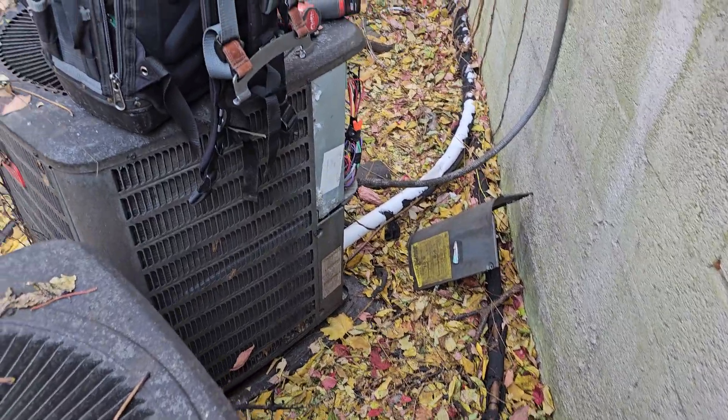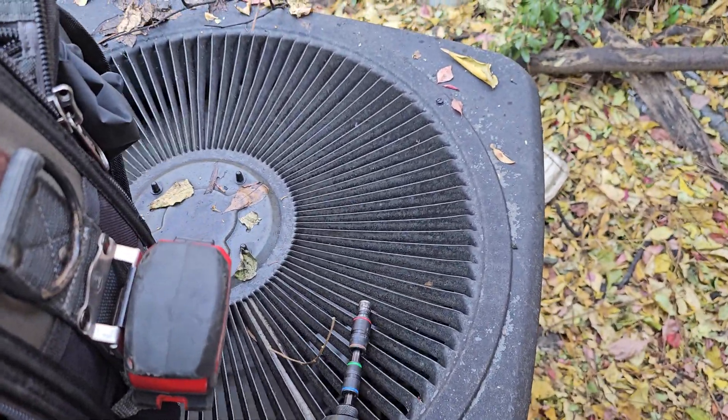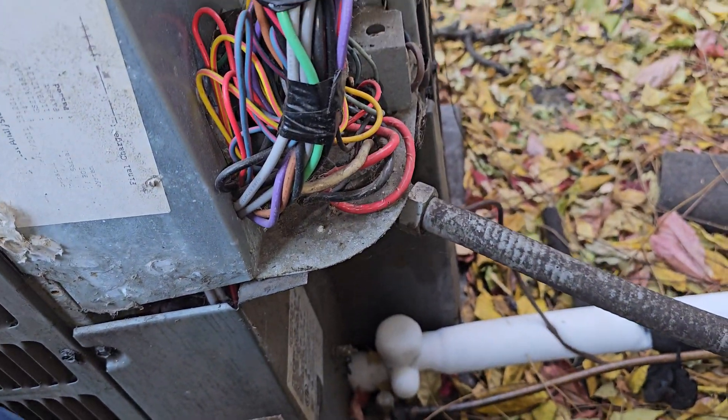Here's your thermostat. So what do you guys think? Comment what you think in the comment section.